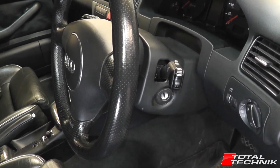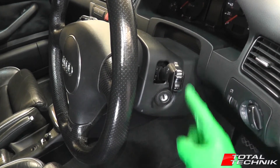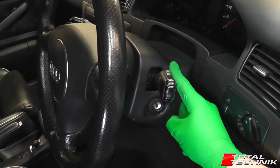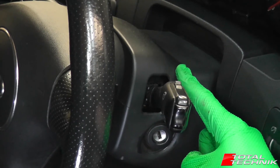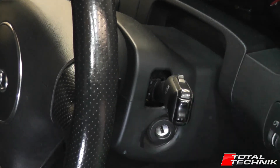Hi guys and welcome to another video from Total Technic. Today we're going to be showing you how to remove your upper steering wheel cowl. This is for the Audi A6, S6 and RS6, C5, Saloon and Avant models. So let's go!